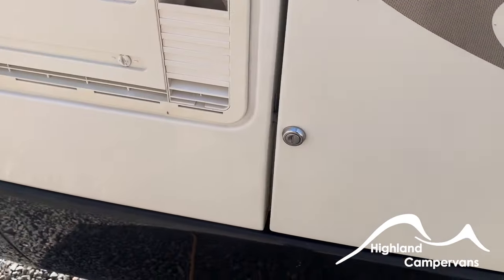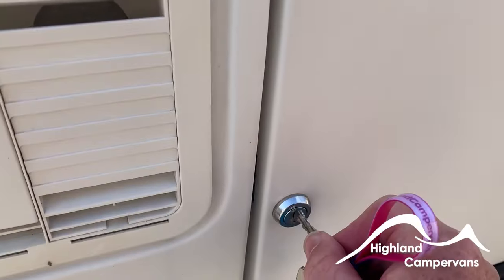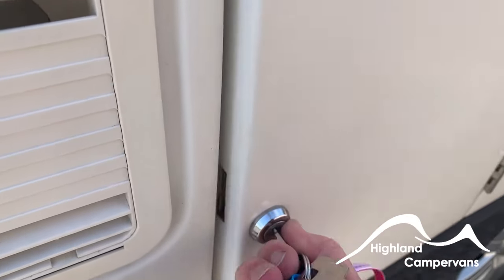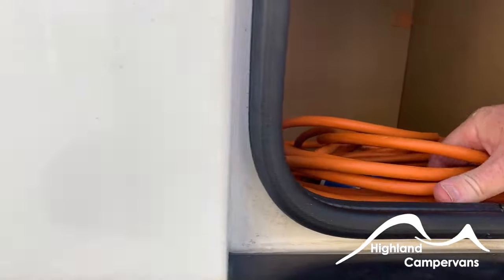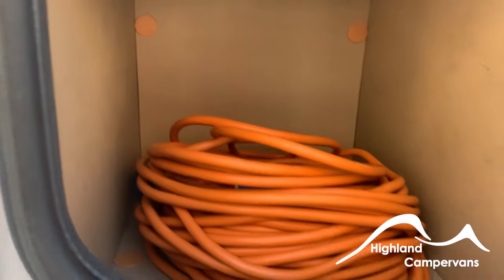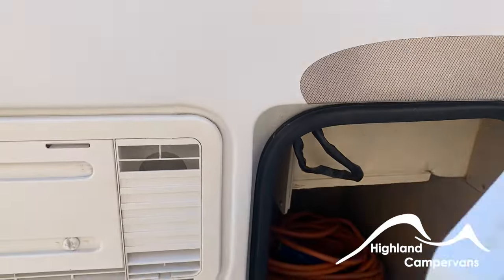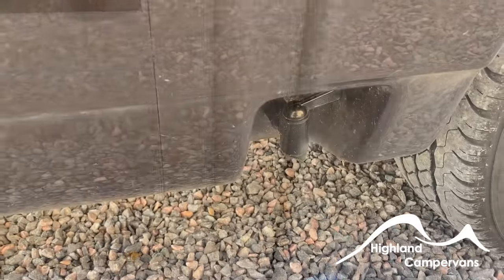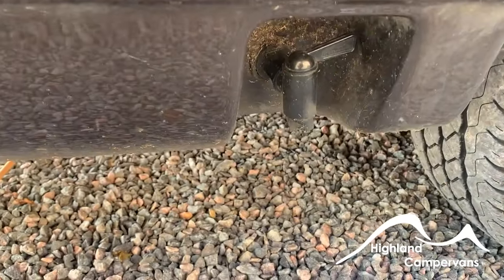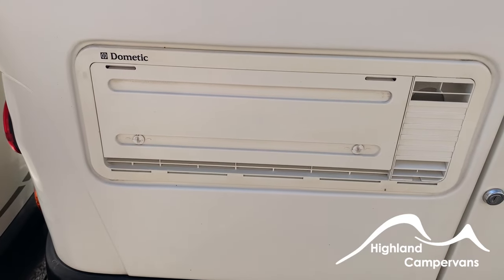Just along from there is the storage locker. Inside you'll find the electric hookup lead, and enough storage to keep a couple of other wet items — anything you wouldn't want to put inside the vehicle for fear of bringing damp in. Immediately below that storage locker you find the tap for draining your grey water tank, and the travel and winter cover for the fridge vent.